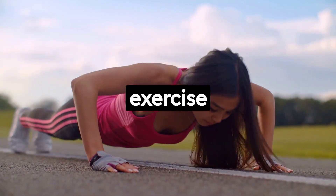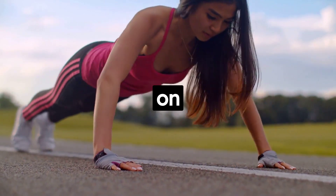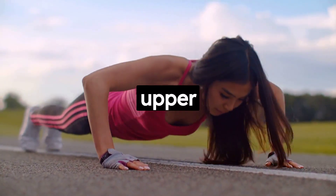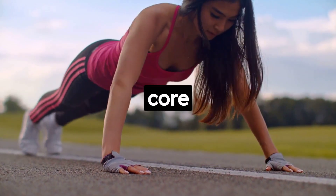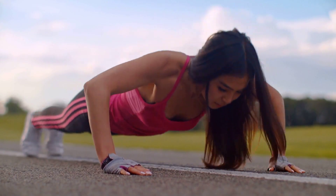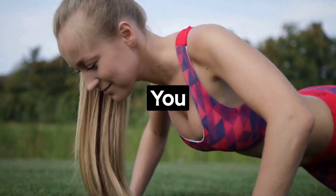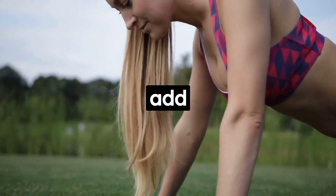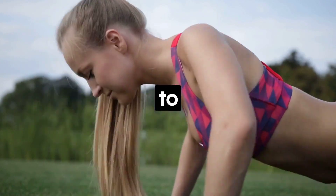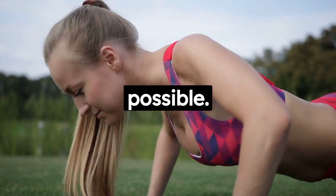Our first exercise is the classic push-up. Push-ups are a great way to work on multiple muscles in your body. Not only does it strengthen your upper body, but it also engages your core muscles, leading to improved posture and balance. The beauty of push-ups is you can modify them to your fitness level — start from your knees if you're a beginner, or add some clapping between reps if you're more advanced. The key is to maintain a straight body line and lower yourself as close to the floor as possible.